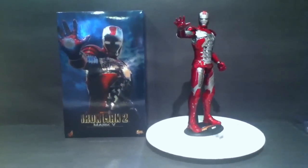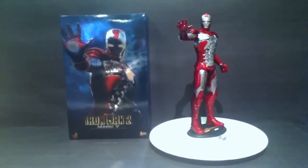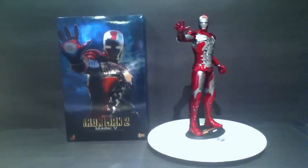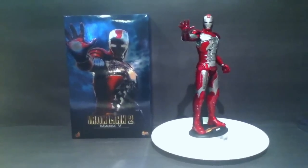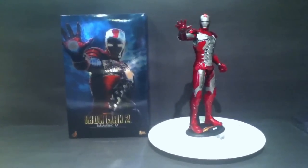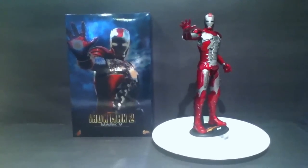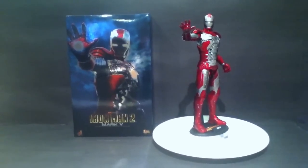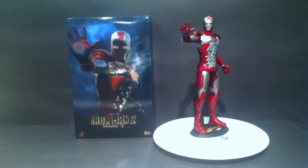Hi guys, Roscoe here again and here we have my Hot Toys Iron Man Mark 5 figure. I owned this quite a while back, it's taken a while to get to me but I finally got it and first impressions, it's an absolutely awesome Iron Man figure. It's actually my favourite suit from the film, so glad to finally have it and it hasn't disappointed me at all in the figure form.